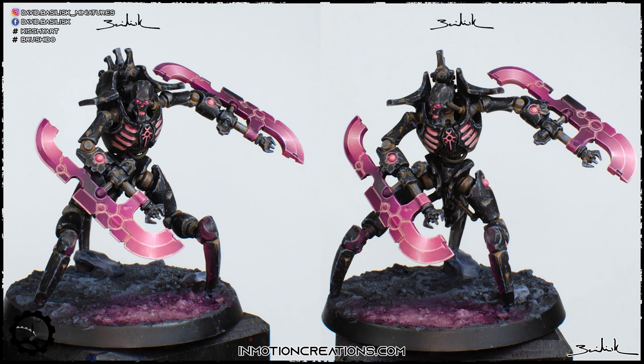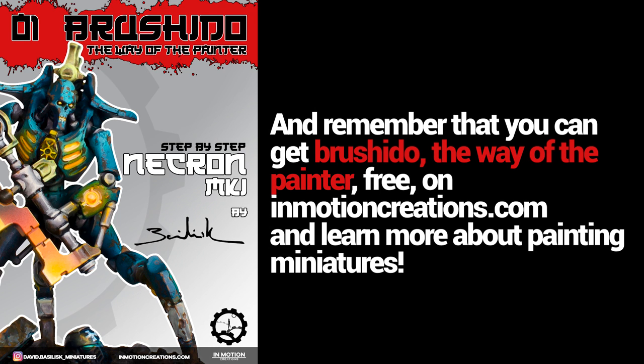And here finishes the process of the Necron. I hope you like it and learn a lot from it, and if you paint your own version, remember to tag me on Instagram or social media. Also visit the emotioncreation.com website, where you can get the Brasido — the Way of the Painter number one — a free digital magazine. You only have to register on the web to download it. We are going to collaborate with other painters in the near future, so I think it's very interesting for you. Thank you for watching, and see you in the next videos. Bye bye!